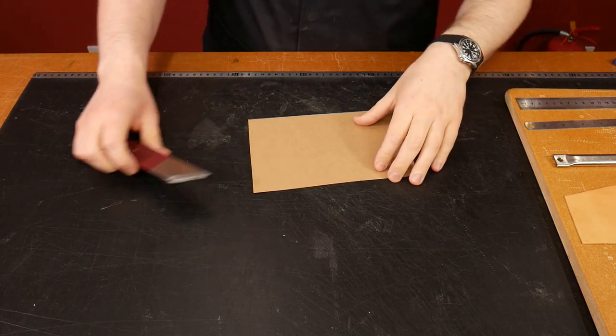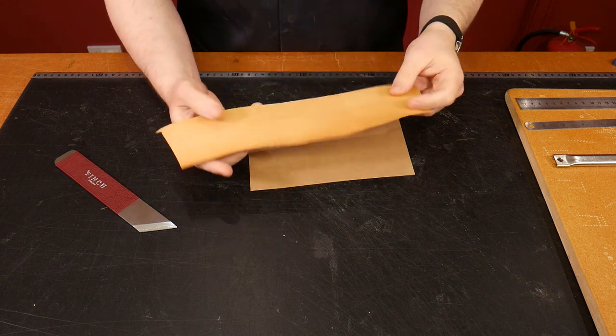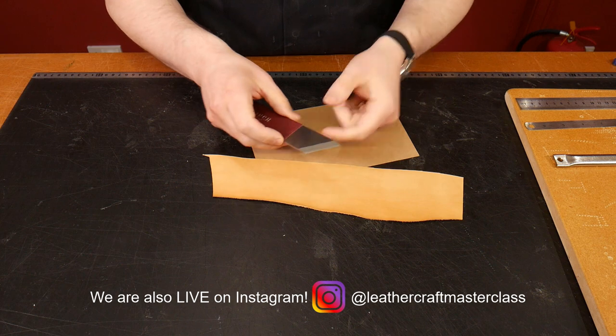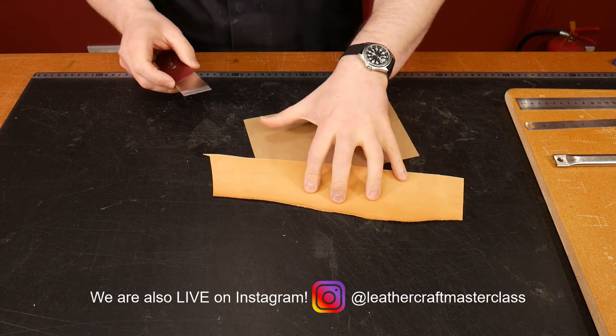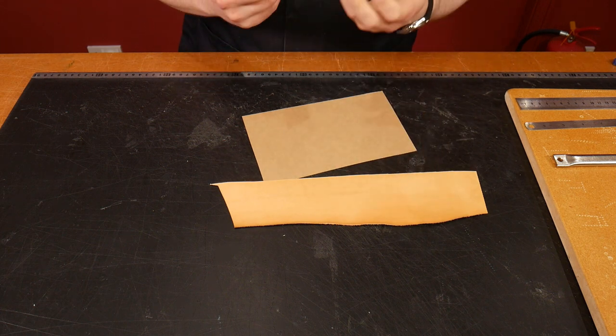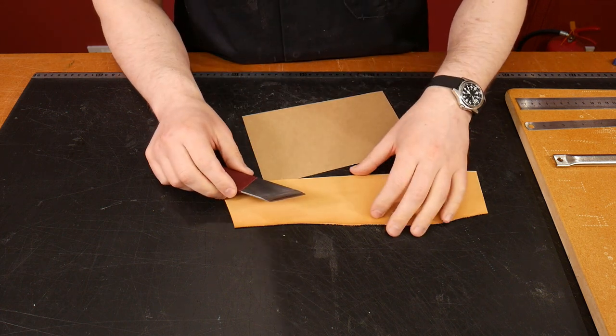The leather we want is slightly thinner than your skiving knife — so a 2 millimeter skiving knife takes 1.5 millimeter leather. If you have a thicker skiving knife you can go a little bit higher; if you have a thinner skiving knife you'll need to go a little bit lower.